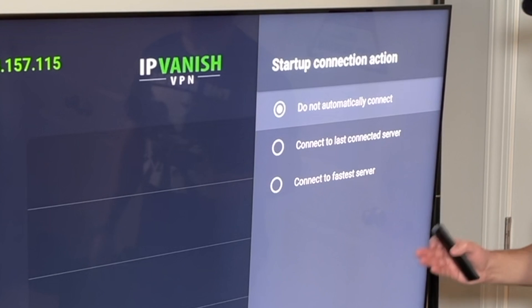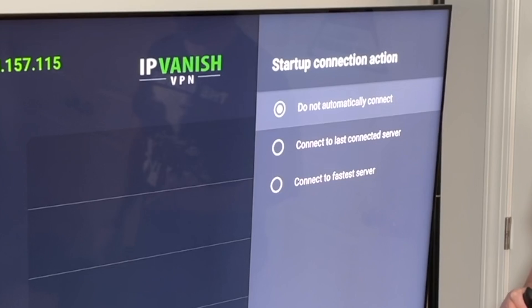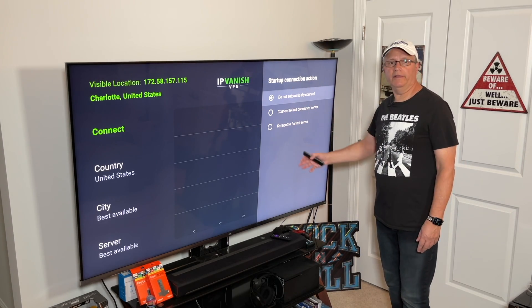The three startup options are: do not automatically connect, connect to last connected server, and connect to the fastest server. That just means when you start up IPVanish it's going to do one of these three things.